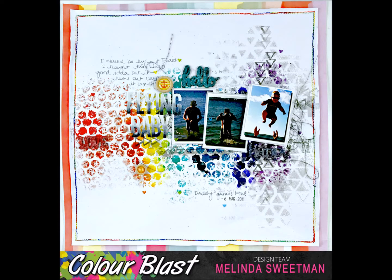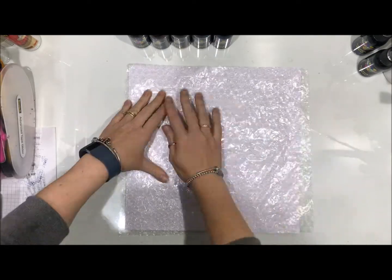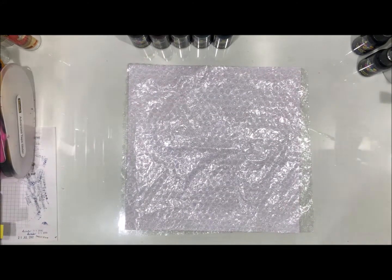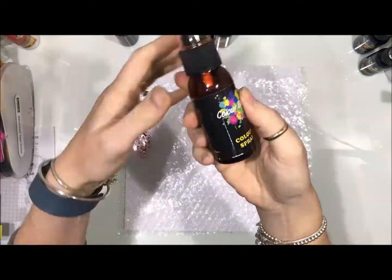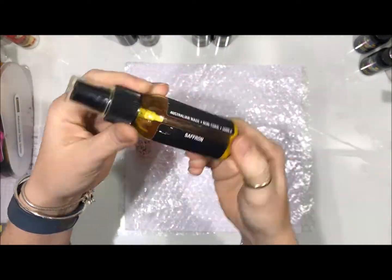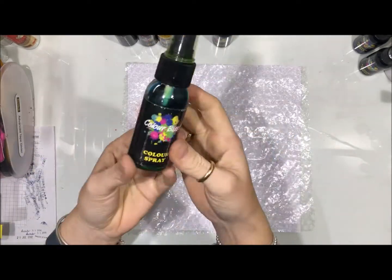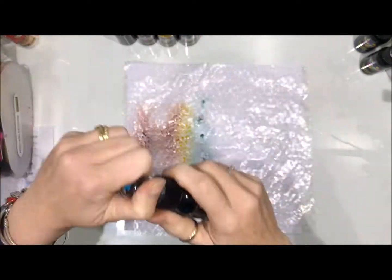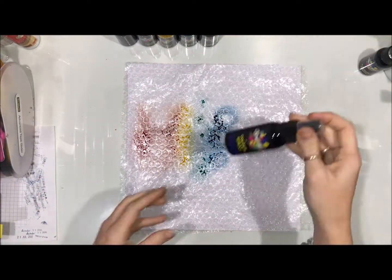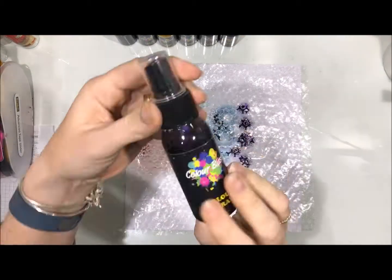I decided to use my colour sprays and I ran with a rainbow of colours. I've got this piece of bubble wrap that's about 12 by 12 and I've grabbed my rainbow of colour sprays. All of the links are included in the blog post. The colours I'm using: red is Love, orange is Sunset, yellow is Saffron, green is Rainforest, blue is Lagoon, Indigo is Indigo, and Violet is obviously Violet.